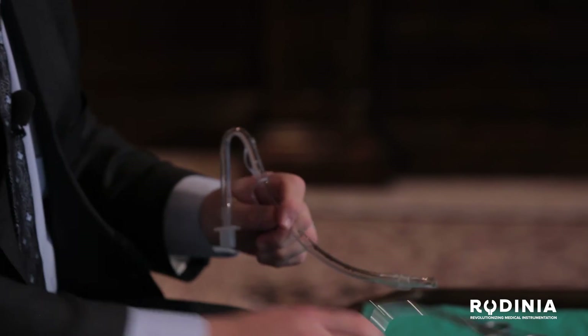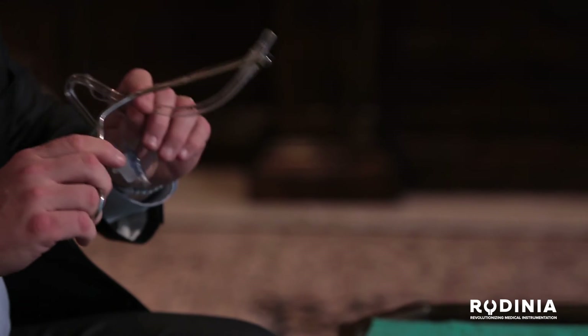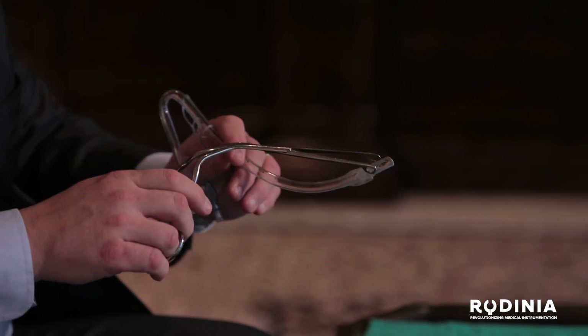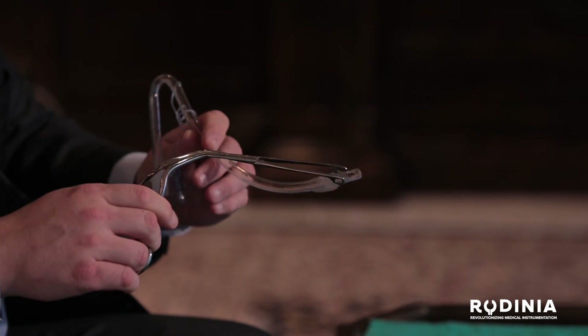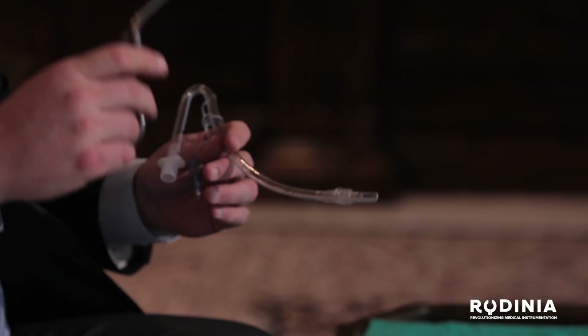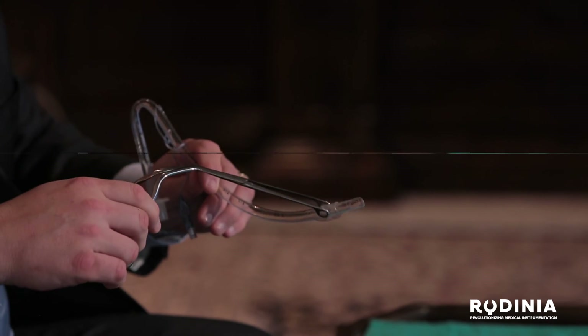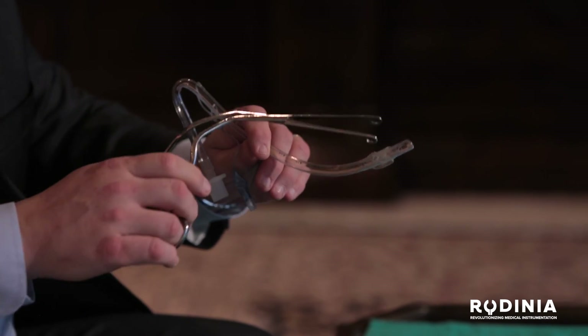The fifth problem with the McGill forceps is that you're actually throwing the tube at the cords — that's not very scientific. I don't want to make placing a tube a gamble; I don't want to hope that the tube goes through the cords. The Tilke forceps solves these five problems: the problem of ergonomics, the problem of visualization, the problem of grabbing the tube, the problem of the torn cuff, and the problem of getting the tube through the cords without damage. After quantifying these five problems, I developed the Tilke forceps.